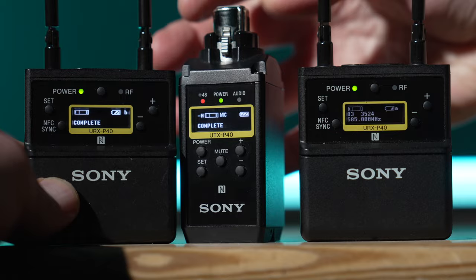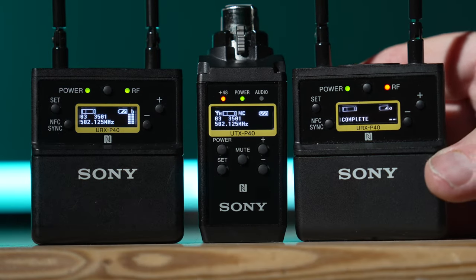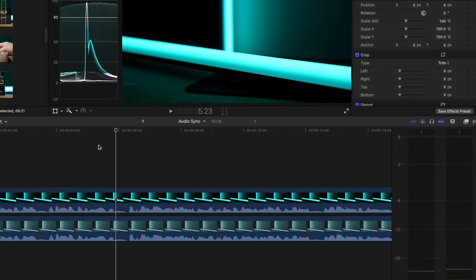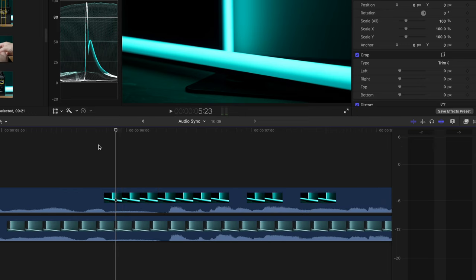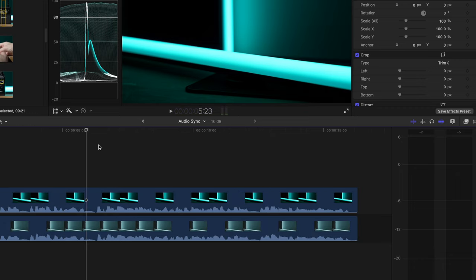If using two receivers with one transmitter, you can sync the first pair using this method, and then on the second receiver you can choose to sync it with the transmitter and again just touch them together to have all three devices working together. Prior to this way of working I used to fit a shotgun mic onto the B camera to capture scratch audio for syncing clips in post. Having both cameras record the feed from the same mic makes this process a lot easier because both cameras have exactly the same audio recording. It also gives me a backup of the high quality audio should anything happen with the recording on one of the two cameras.